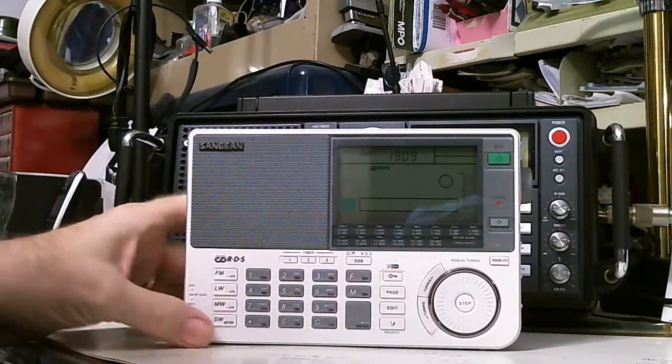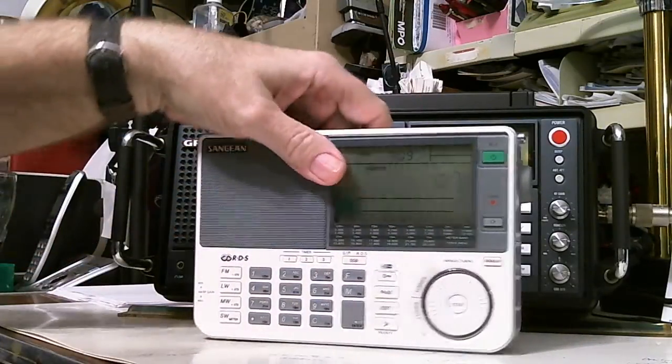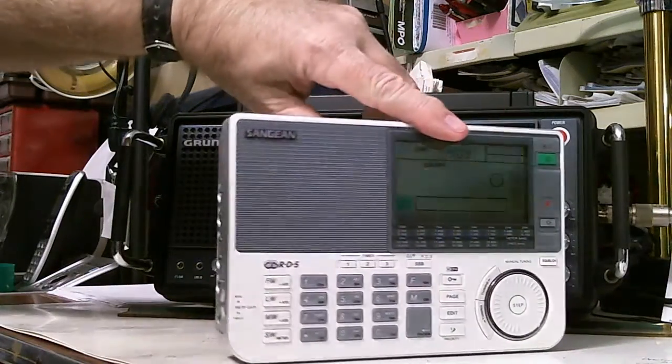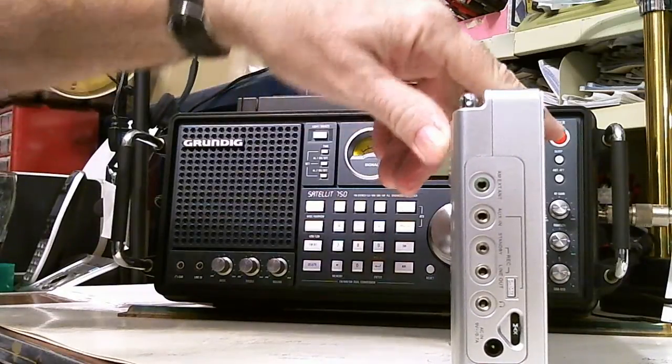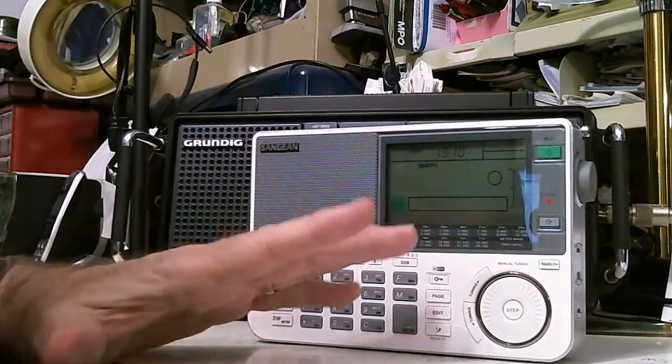So that's cool. I've just got it on batteries right now. I'll be doing a review of this radio — it's got a lot of features, a lot of inputs and outputs. Pretty nice radio, and they're on sale.